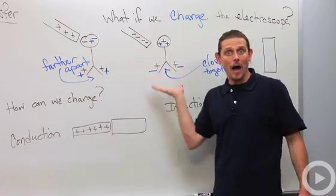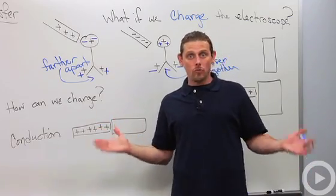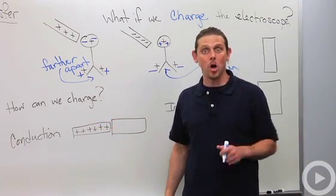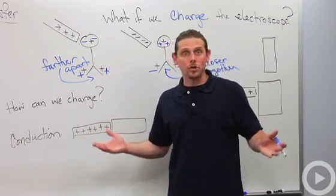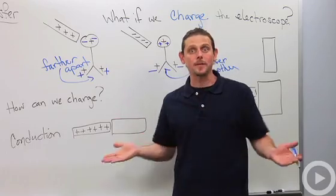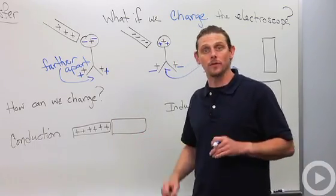With a charged electroscope, I can tell whether the rod I'm bringing close to the knob has the same charge as the electroscope or the opposite charge. Once we establish that glass rods are positively charged, we can hold anything electrified up to the electroscope and determine whether it's positively or negatively charged.